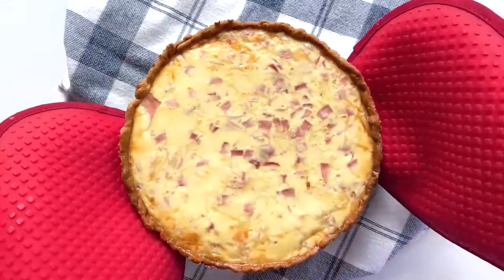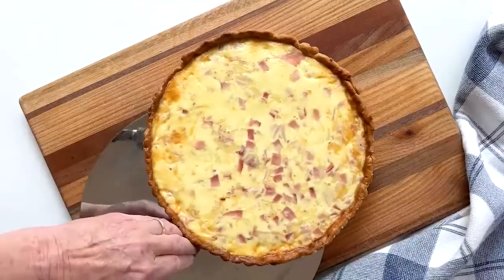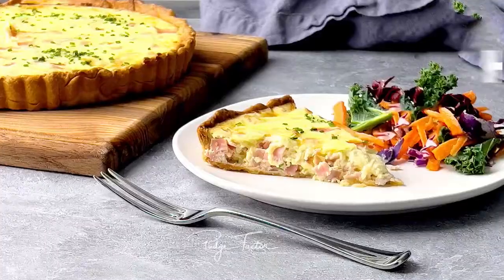Remove from the oven, sprinkle with chives, and serve. Enjoy!